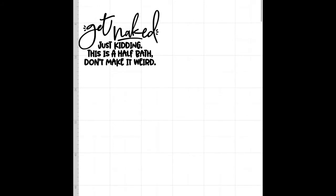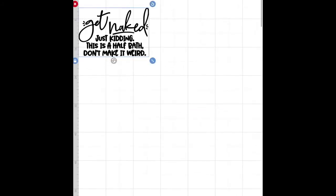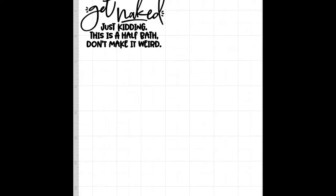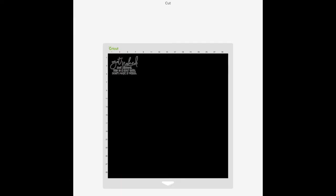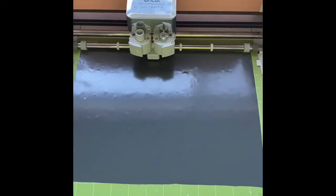Now I'm going to use my Cricut to make some vinyl to put on there. I'm using my Cricut to create my design out of vinyl — I already have it pre-loaded. This is the design I've decided to go with. I'll size it up and then send it to be cut. Now the Cricut is going at it and cutting my design.